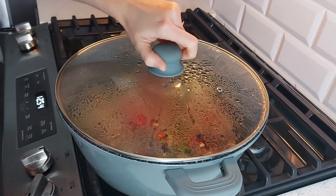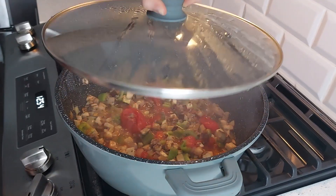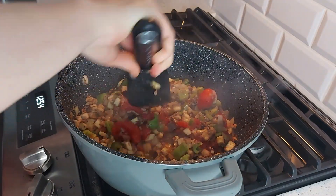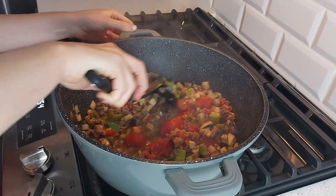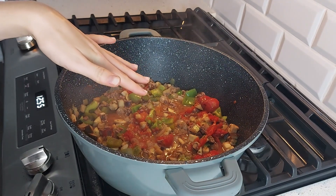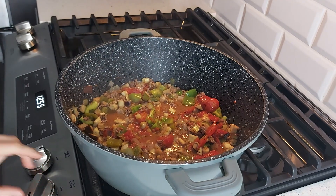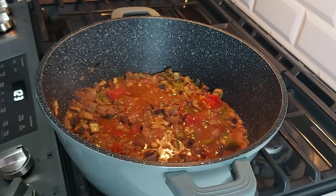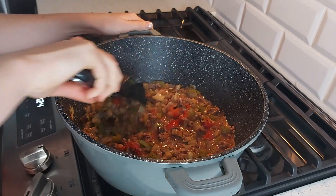Now we have to put on the lid and cook it at low heat for one hour. It's been about 25 minutes and I'm going to check on it now. It looks like a lot of this liquid still needs to boil out. I just realized she never said to have the lid on this — I wonder if I cook the final half hour with the lid off if it'll take some liquid out. I think I'm going to do that.